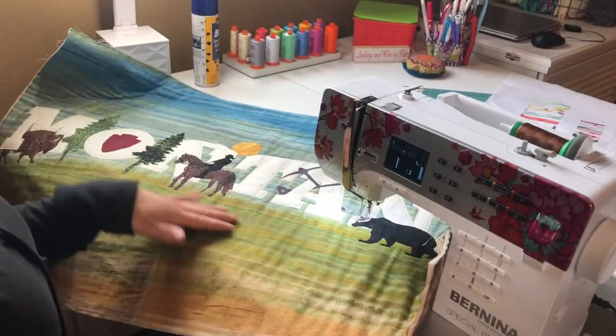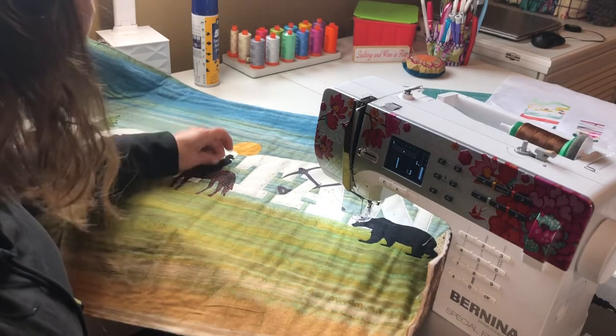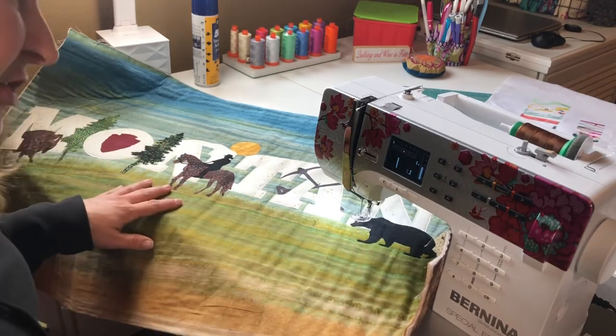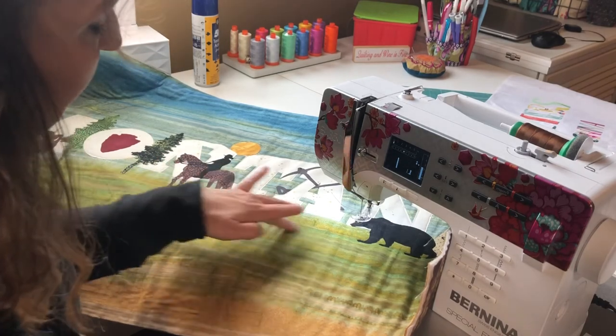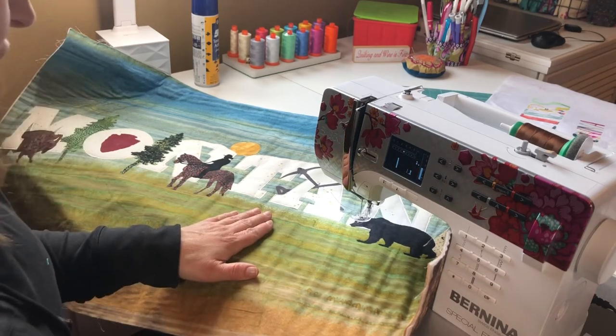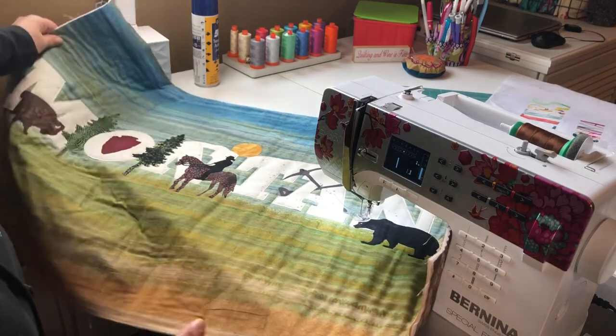You'll continue this way, appliquéing each shape with whichever thread or stitch you want until all shapes are stitched down. You can then quilt the background with different stitches — free motion loops, decorative stitches, or straight line stitches. You'll finish the edge with binding. Be sure to watch our binding video on YouTube and you'll have a beautiful wall hanging that says Montana. This is Jenny from The Sewing Palace in Helena, Montana. Our website is thesewingpalacebernina.com. Stay tuned for videos on The Quilter's Gonna Stash Pillow and Sledding on the Sleeping Giant. Thanks for joining me today — bye bye!